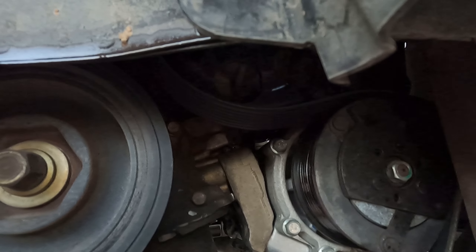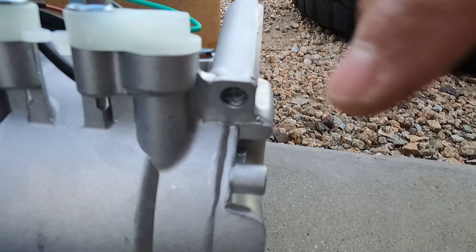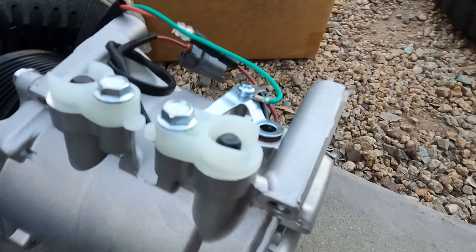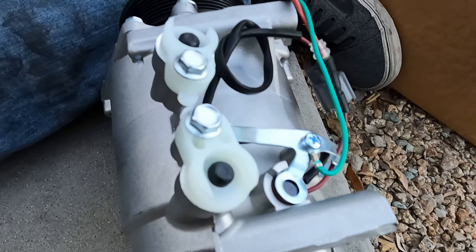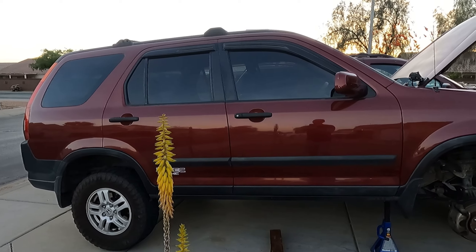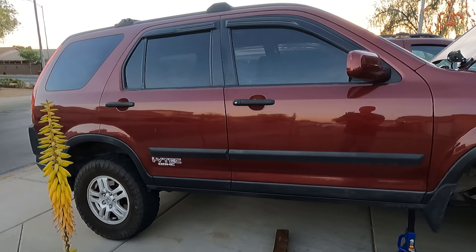We just got both mounting bolts off and both lines off. Now all we have to do is get the top bolts out — which would be these right here. This is the new compressor that we are going to be using, and we're trying to get these top bolts out, then I'll show you guys how we are going to pull the compressor from that area.